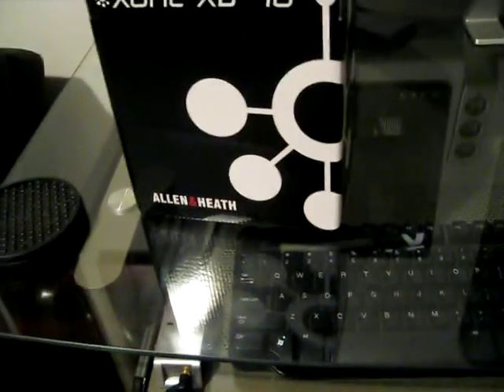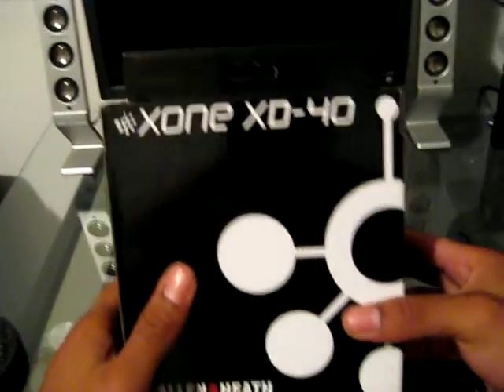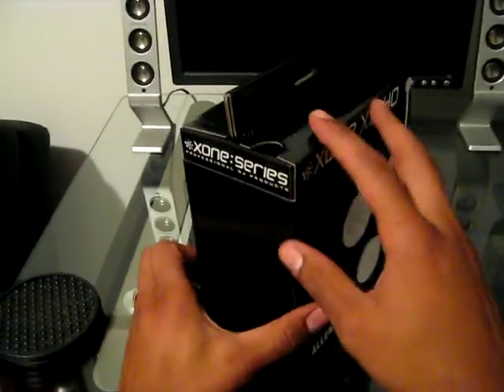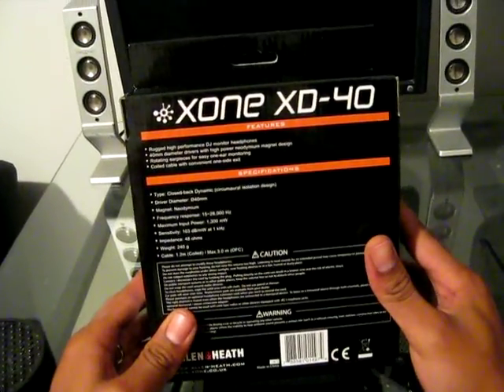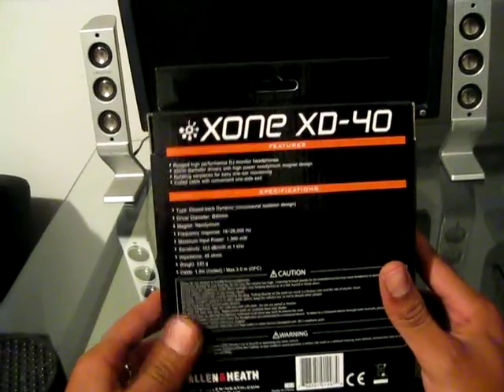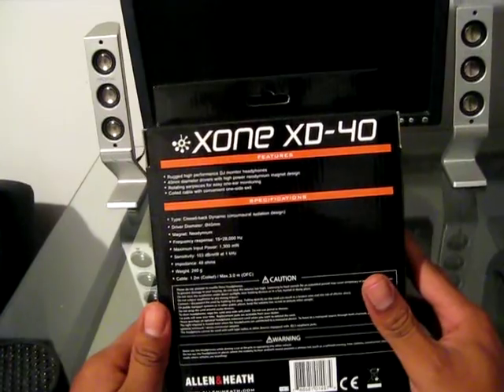What's going on, DJbooth.net? This is DJ Blaze here, coming at you from the lab with a quick unboxing video of the Allen & Heath Zone XD40 headphones. As they come, they come nicely packaged — rugged high-performance DJ monitor headphones with 40 millimeter diameter drivers, rotating earpieces, and a coiled cable with one-side exit.